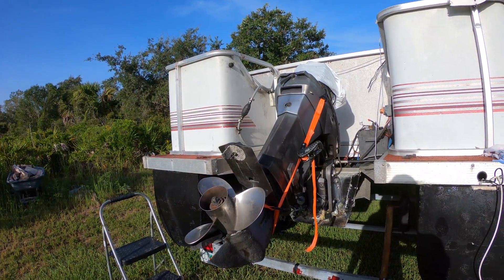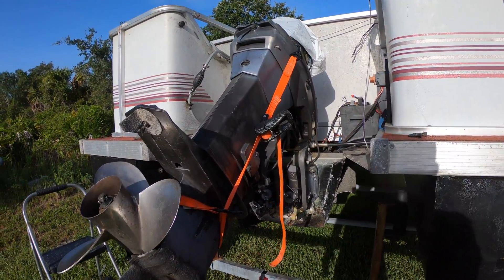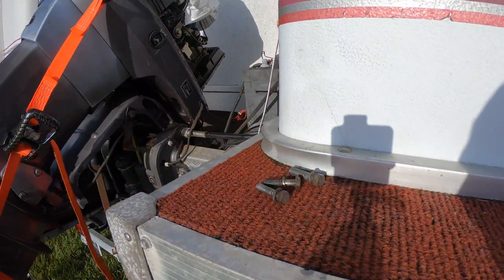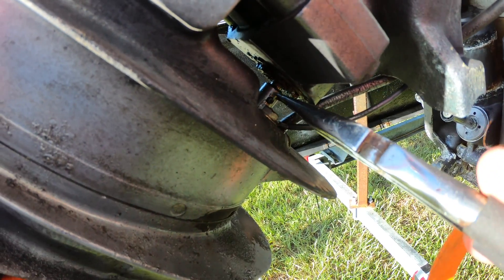After getting all the oil drained out of the lower unit, it was time to separate it and bring it into the garage to look at the inside. I used ratcheting tie-down straps to hold the two pieces together, and then once I removed the bolts, I thought the lower unit would pull off.